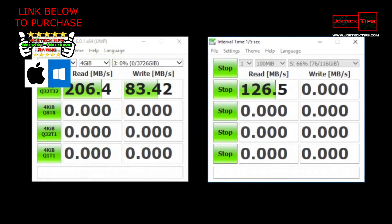Let's plug in a drive to the hub — 126.5 megabytes per second read, that's impressive. The write didn't do as well, but that's the inserted drive's fault, not the external enclosure's. So we're able to achieve 126.5 megabytes per second on the hub itself — that's respectable.